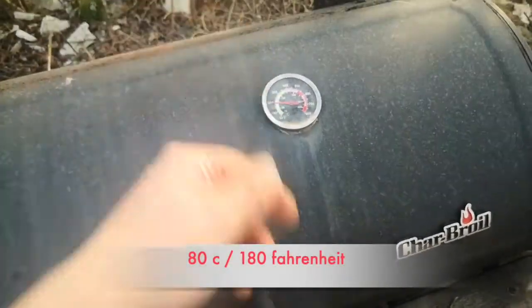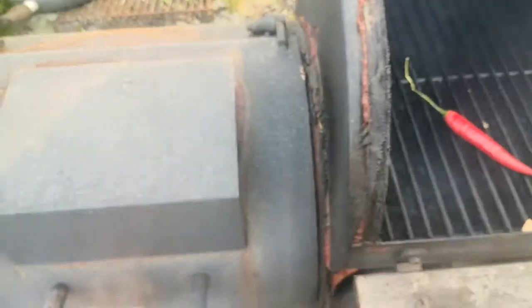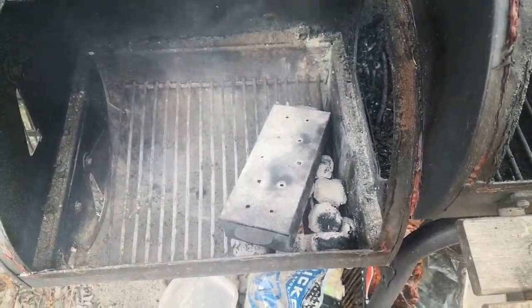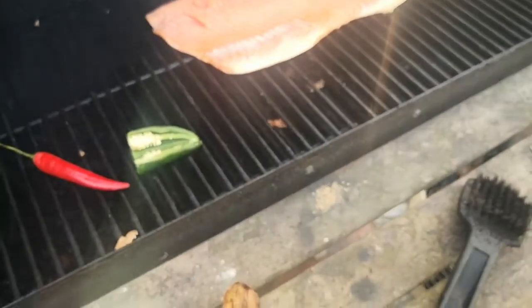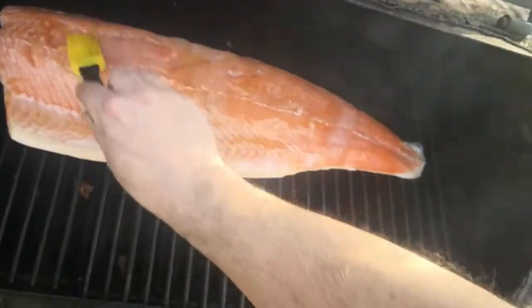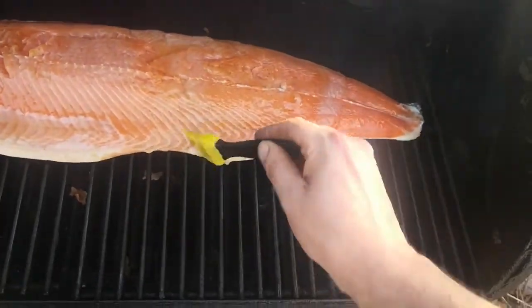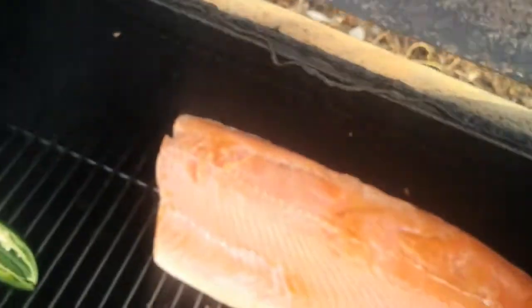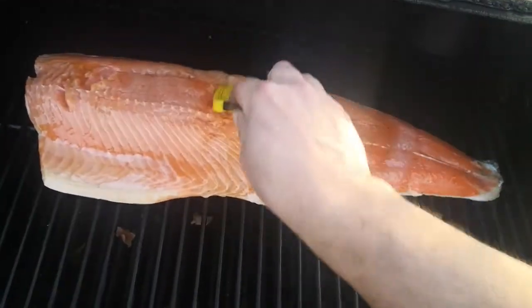It's been about an hour, so I'm slowly bringing the temperature up closer to 80 degrees. This gauge isn't super accurate but I'm used to it. It's starting to take on a little bit of that smoke color. Keep an eye on your fire so it doesn't get too hot — once the coals burn down, I'll add a couple at a time. Now I'm brushing on honey. If you go with the grain of the meat you're not going to rip up the fillet. I usually warm the jar of honey on top of the firebox for a few minutes to make it a little easier to work with.